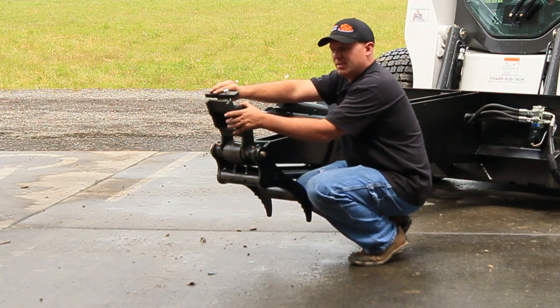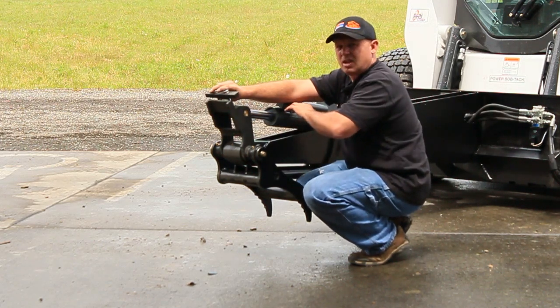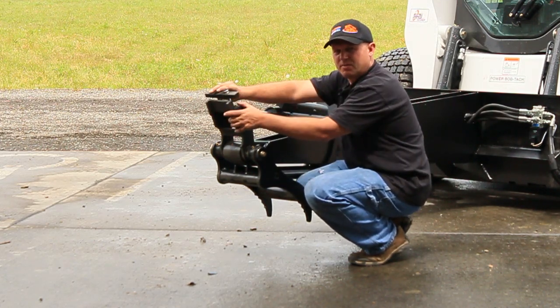What you're looking at right here is a standard E70, but we also have an extreme series which has front mounted hydraulic couplers so you can actually run powered attachments off the front and backhoe.